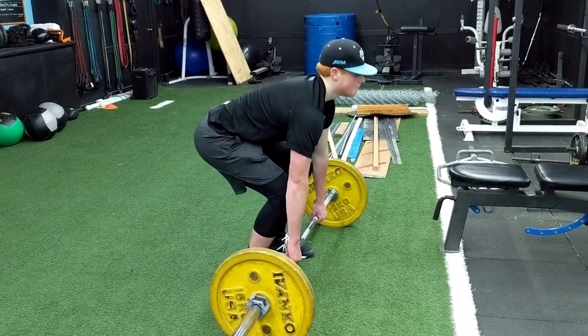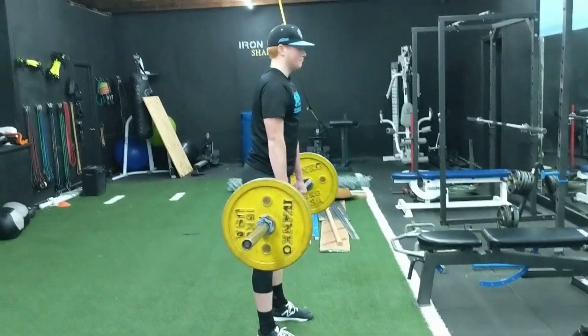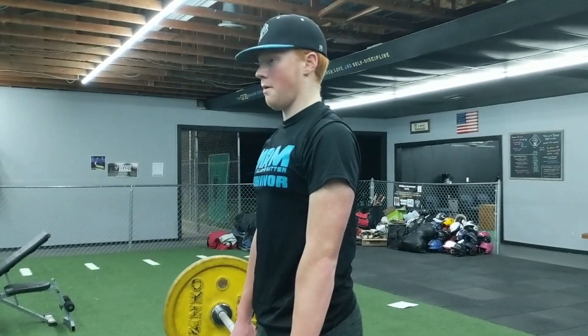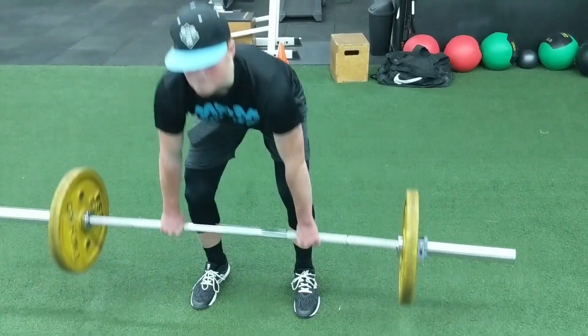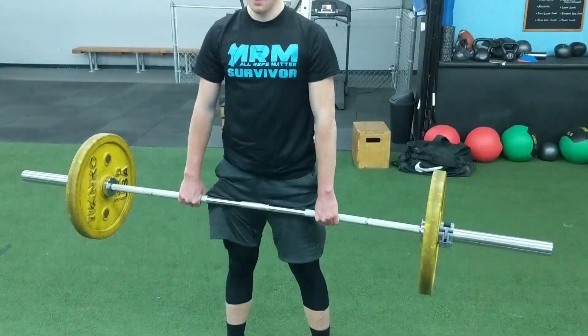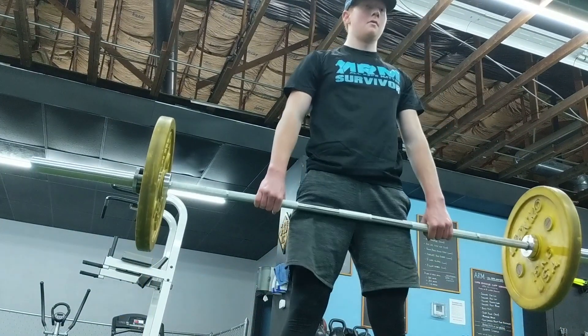Exercise number one is the deadlift. The deadlift is an excellent overall body workout — it engages everything in terms of lower body and upper body, it's great for increasing fat burn, helping fix your posture, and it actually engages all muscle groups. In terms of getting to 90 miles an hour, the deadlift hits home for me. Try to do 8 to 12 reps, 2 to 3 sets, about 2 to 3 times a week. The weight — we'll let you decide at home on how much you can handle and what thresholds you need to set for yourselves.